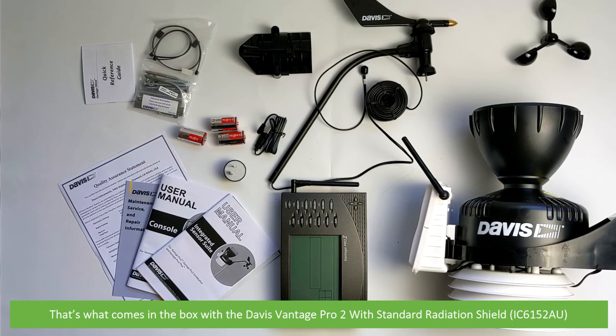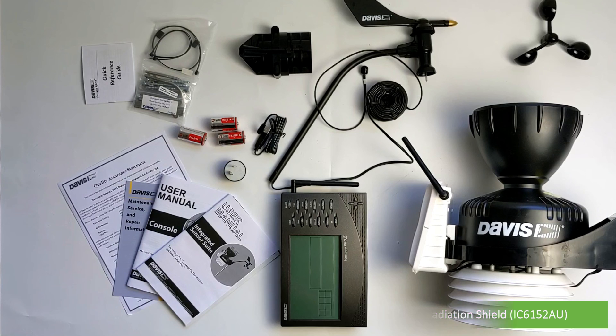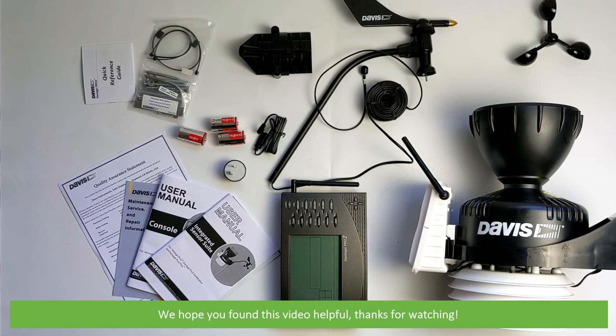That's what comes in the box with the Davis Vantage Pro 2 with standard radiation shield, the IC6152AU. We hope that you found this video helpful. Thanks for watching!